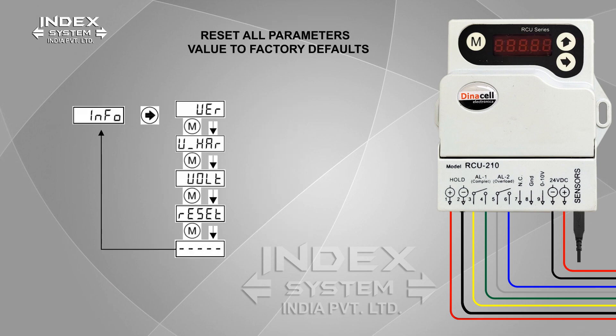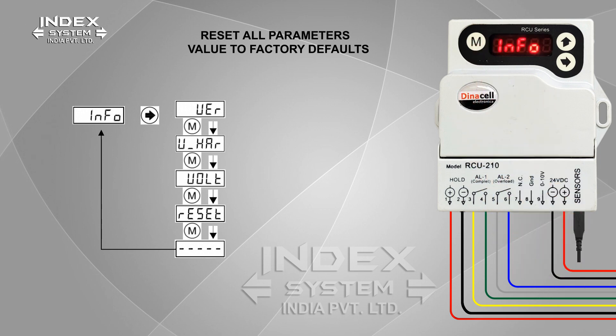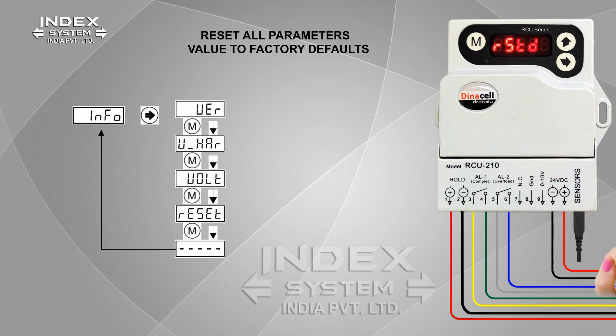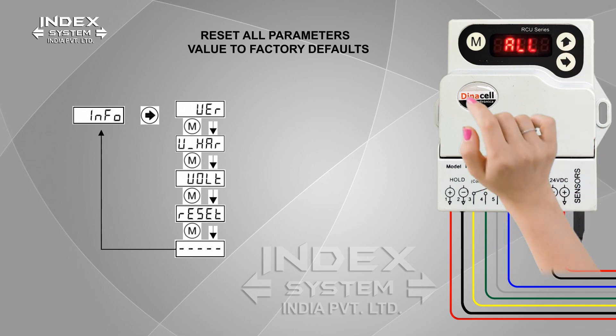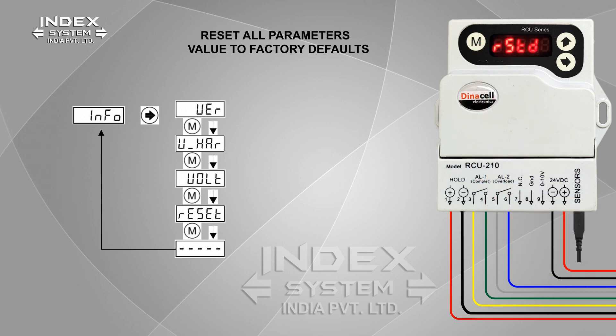To reset all parameter values to factory defaults, press M for 2 seconds to show info. Press right arrow to show version. Press M to show the hardware version of the RCU. Press M to show the power supply voltage of the RCU. Press M to go to the reset option. Press right arrow to show reset, then press right arrow again — the display shows 'No'. Press the up arrow to show 'All' on the display. Press M — the display starts flashing. Press M to reset the device. Press M to exit the menu. Reset procedure is completed.